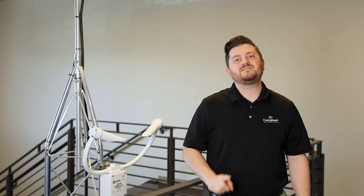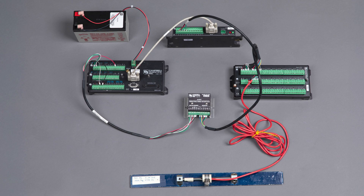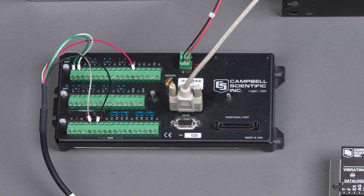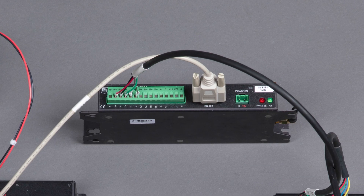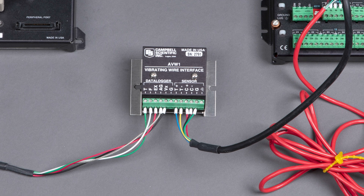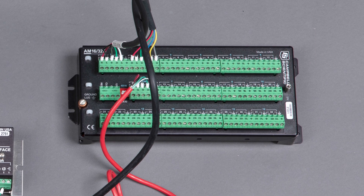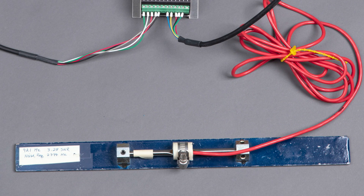Here's our setup: a 12-volt battery supplies power to everything and is connected to a CR1000. The CR1000 is connected to an AVW200, which will measure the vibrating wire sensor using V-Spec. It is also connected to an AVW1, which will measure the sensor using the industry standard time domain method. Both devices are wired into the multiplex channels of an AM16/32B, which will allow both devices to measure the same sensor. The vibrating wire sensor is then connected into the common channels of the AM16/32B.